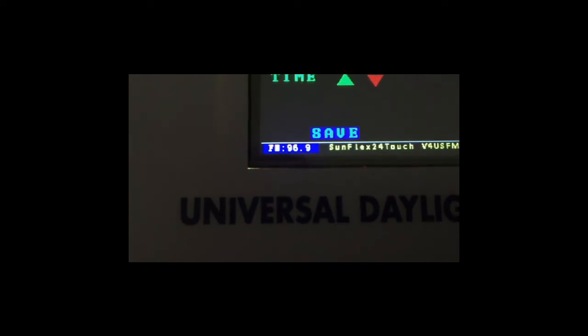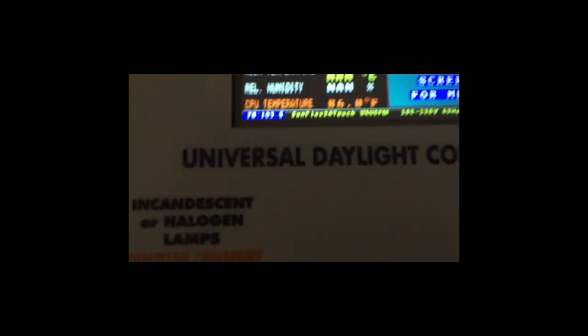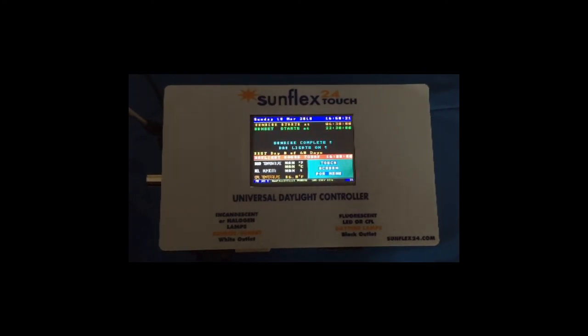We'll change it and go back — you can see the frequency changes there. That is about it. I hope you find these features useful. They've been requested for a number of years, and we finally found the time to incorporate all the right pieces to make the system compact enough to put it into the SunFlex Touch 24. Thank you very much for reviewing this — any comments are greatly appreciated.